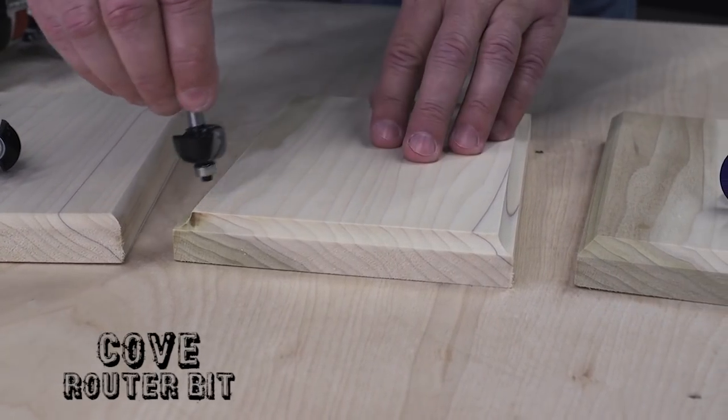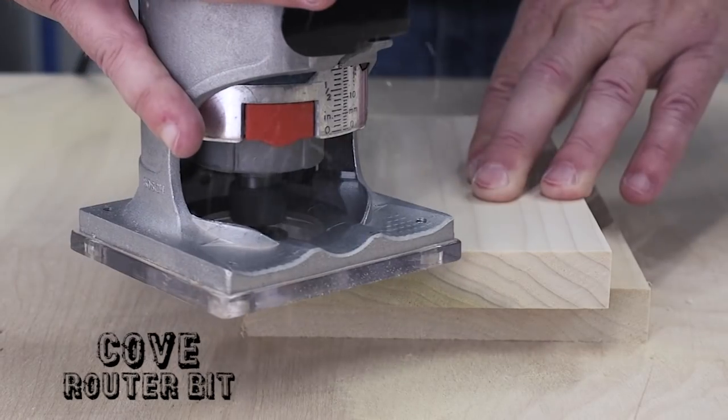Next is a cove bit. It's the opposite of a round over — it cuts a quarter circle recess into an edge.